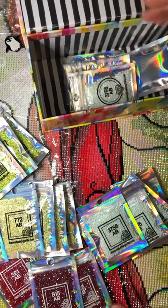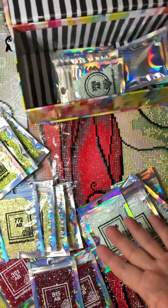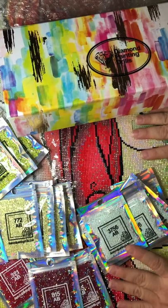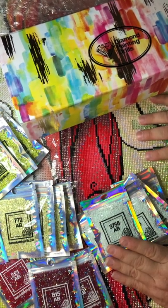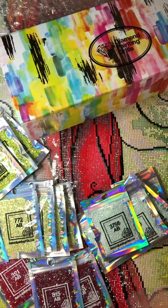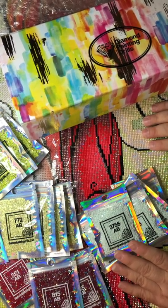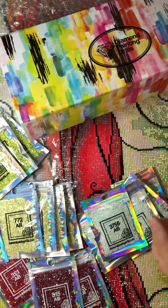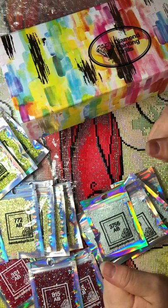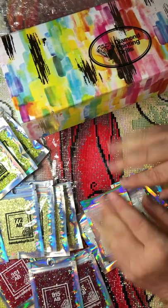That's it, guys! I hope you like what I got and I hope you like the painting. Let me know if you got it too, or if you didn't order it, what did you order instead? Let me know if you want to see more combined unboxings like this. I'll try to make more videos more often. Thank you for watching, for commenting, for subscribing, and always give me a thumbs up — I really appreciate it. Take care of yourselves, be safe, and until next time, bye!